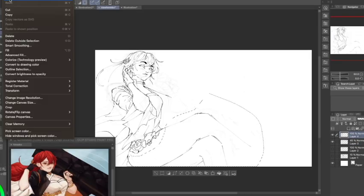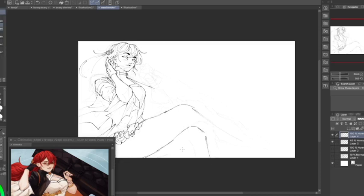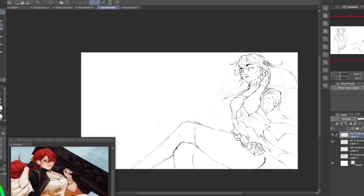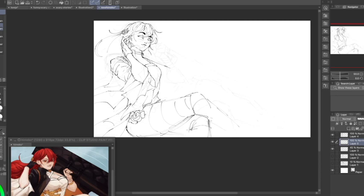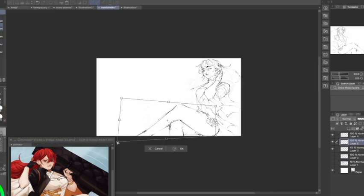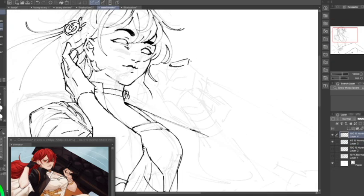Her costume is ridiculous — I don't want to draw all of that. Her dress doesn't look like what I drew, but I didn't want to figure out what's going on with the top of it. All the official art references were a little confusing. I should have looked at the 3D models, because I also missed her earring since it doesn't appear in the official art.